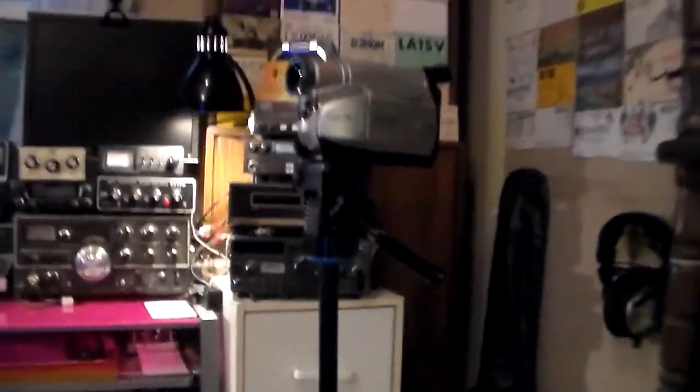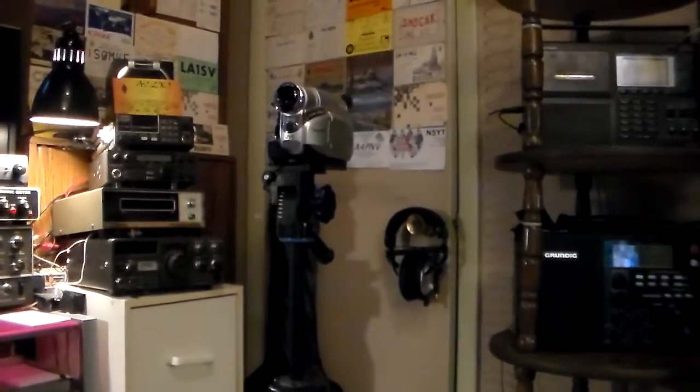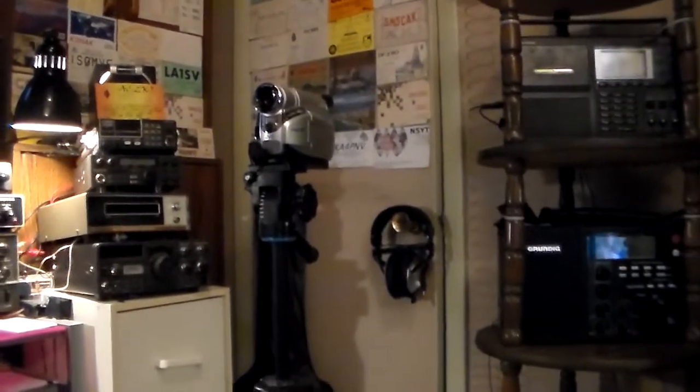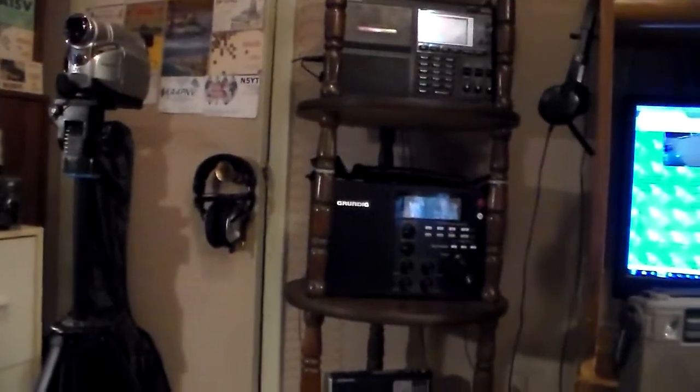We're going to set the tripod up here and look at some of the shortwave receivers we have in the shack. We're going to get the camera set up on a tripod here. It's almost looking right at me but not quite. Okay, we're going to get back to putting the camera on the tripod and take a look at some of the shortwave receivers. I'm already five minutes into this video.